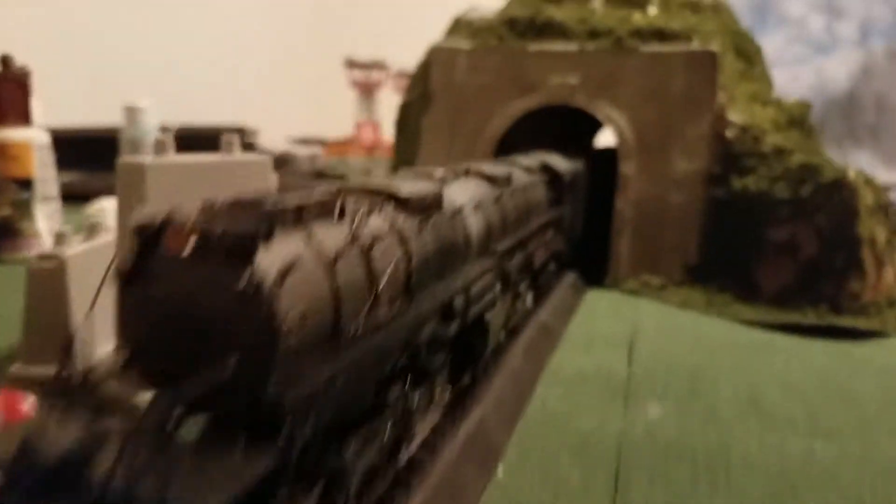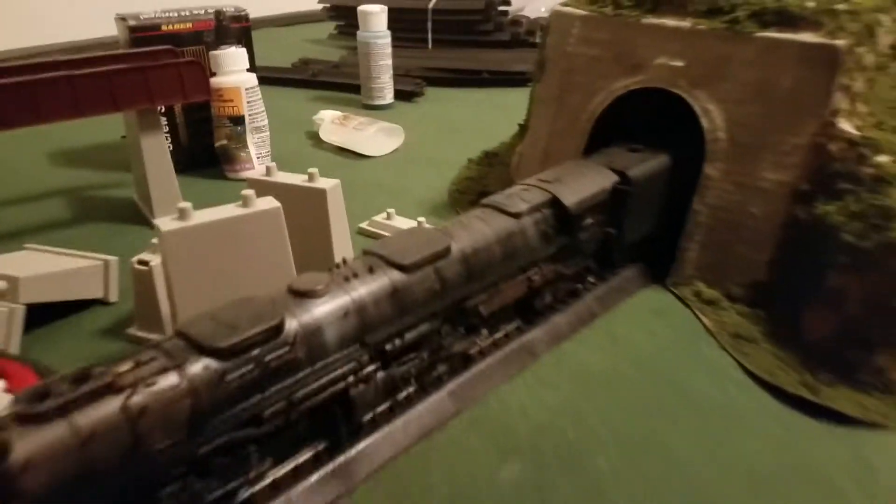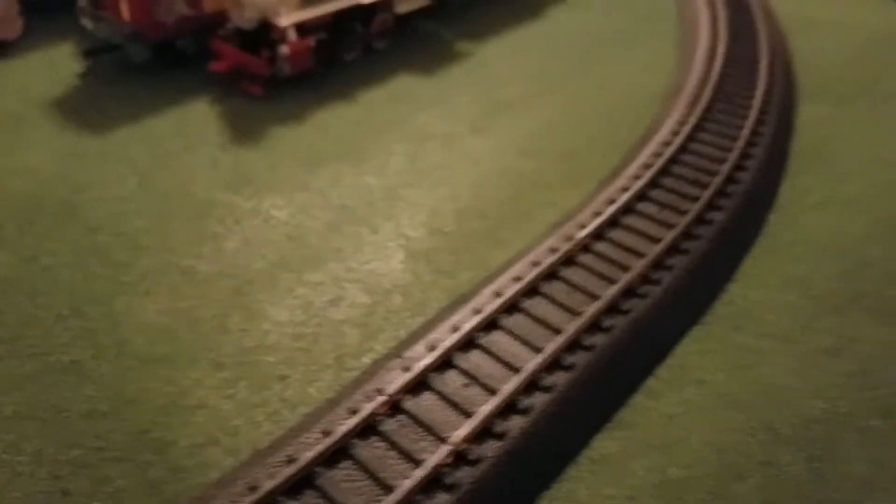I've got a tunnel set up and that's going to be an awesome sight when this thing comes rushing through the tunnel — all you're going to see is steam pouring out. Just let it sit in the tunnel for a minute, smoke pouring out all sides, and just blow the whistle. And if I ever get a Broadway Limited locomotive with a whistle steam smoke effect, it's going to have to have some JT's Mega Steam, because I've checked it out and it is cool.